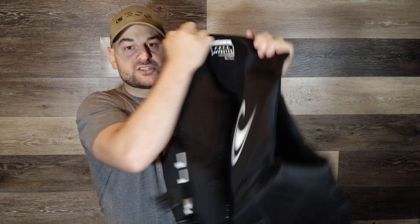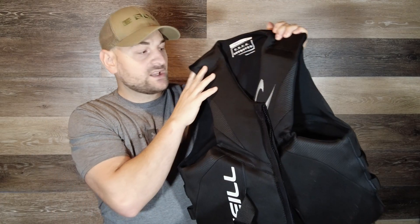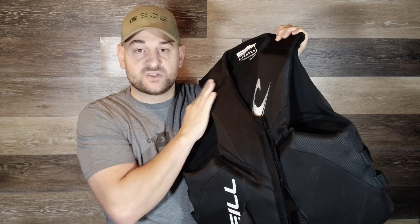It also has a little Velcro tab here at the top so you can Velcro that so that your zipper doesn't accidentally run down on you while you're wakeboarding, water skiing or tubing. I did get this for water skiing, wakeboarding and tubing and I've used it for all three this year many, many times and none of the seams or stitching has come loose and I do highly recommend this life jacket.